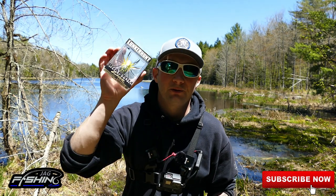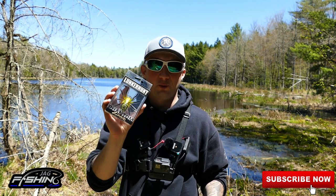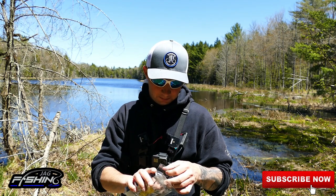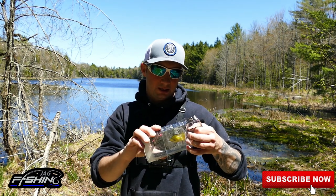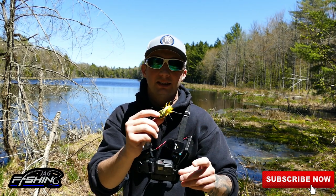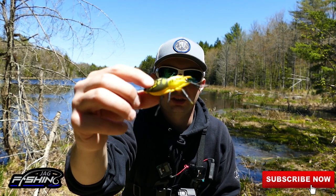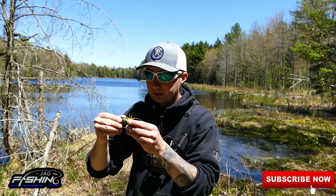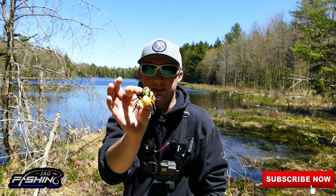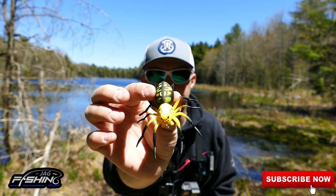Before anything, I want to open this bad boy up and tell you guys what I think, because I have no idea what to expect. I don't know if it's a soft plastic or a hard plastic, so we're just going to open this thing up right now. It's a soft plastic — this thing is crazy! Can you see the motion of the legs and stuff? It is so wobbly. That is pretty crazy.